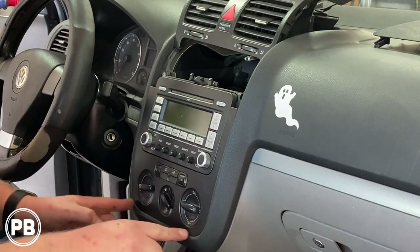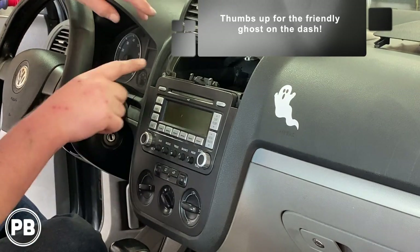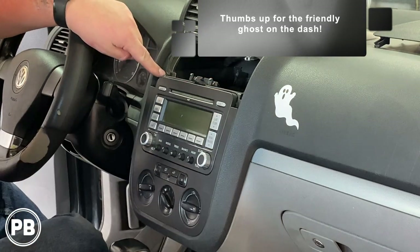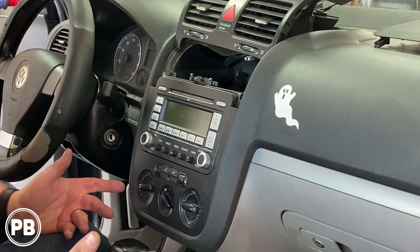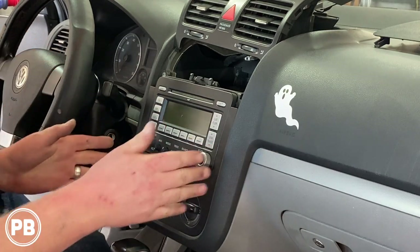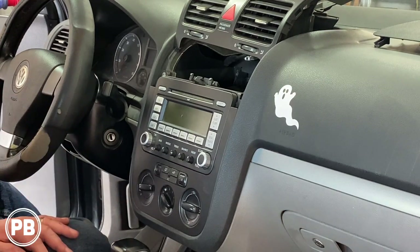Next, this bottom panel needs to come out. Generally it's held in with clips. There are two screws at the tops, also T20, but everything else is held on with clips. It's common when you take these panels off that the clips may stay in, so you may need to super glue or hot glue them back on before you reinstall the panel.